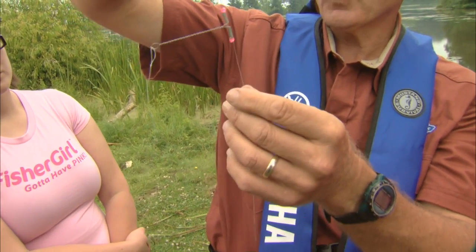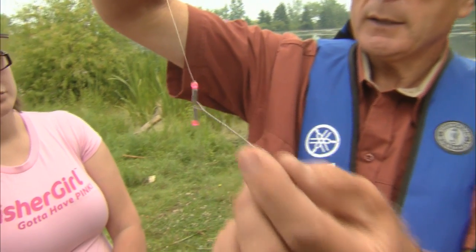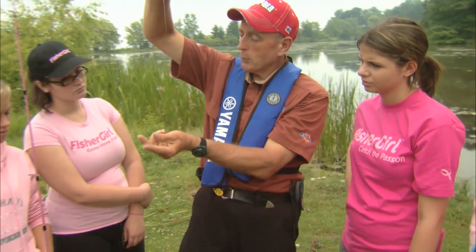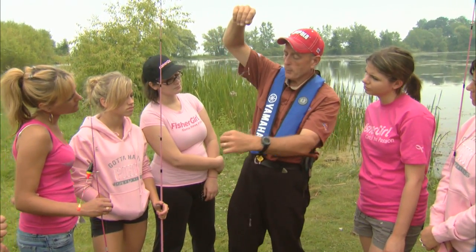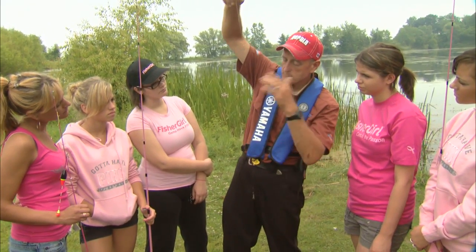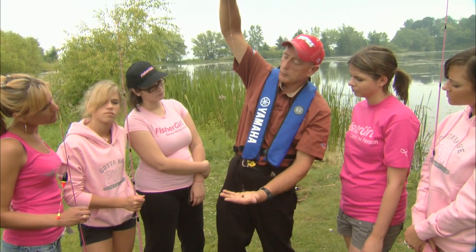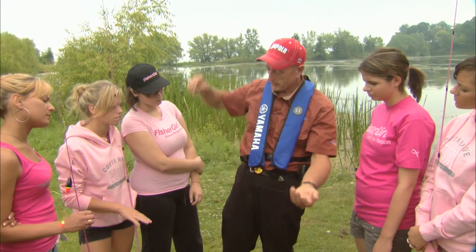The unique thing about a pickerel rig is that they build in these wire arms and supply hooks on leaders, making them very easy to attach. The wire arms keep the hooks away from the main line. So if you've got a minnow or a worm on each hook, they can swim around the line without tangling. You cast this out — it works especially well from a boat, bridge, or pier. The rig hits the bottom and you know your hooks are just off the bottom.